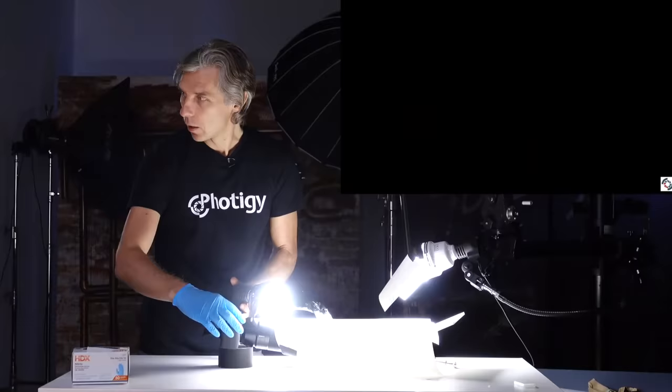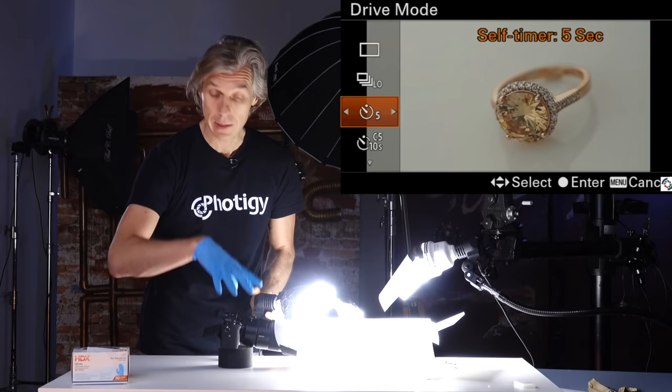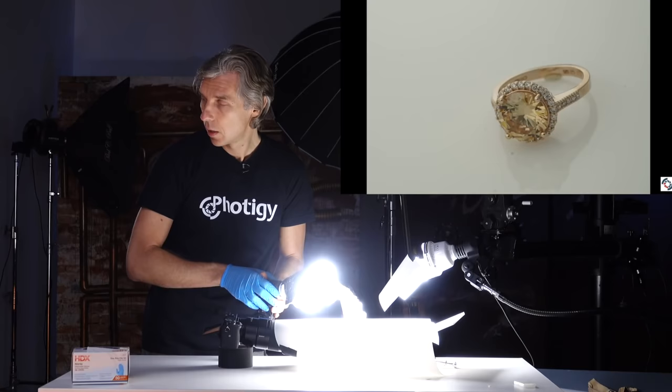Let's make sure we have nice highlights on the ring. Before I press the shutter, since there's no tripod and the camera may be shaking, I'm setting a five-second self-timer. Don't touch anything — making sure the ring looks good. Here we go. We have a picture of the ring, 24 megapixels.